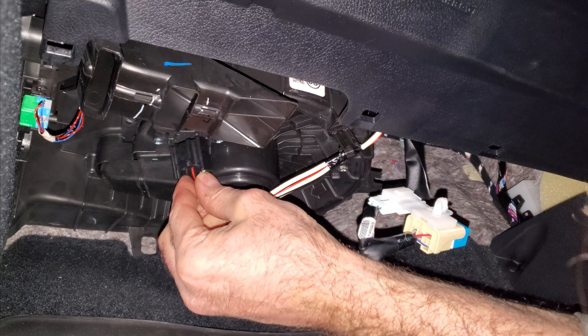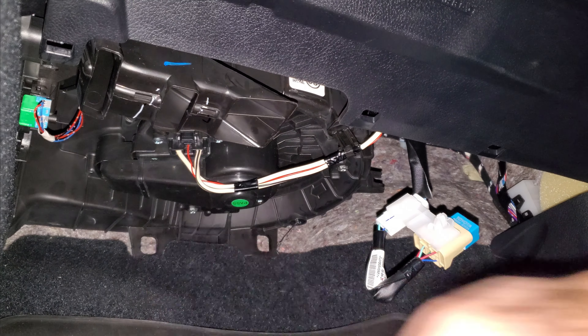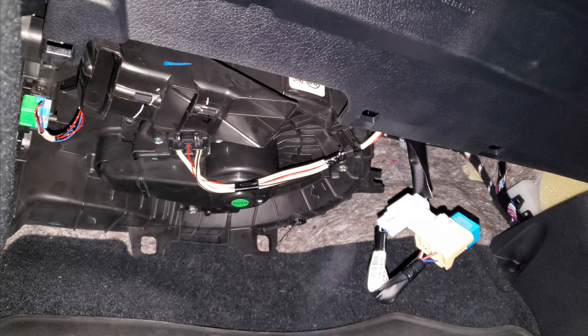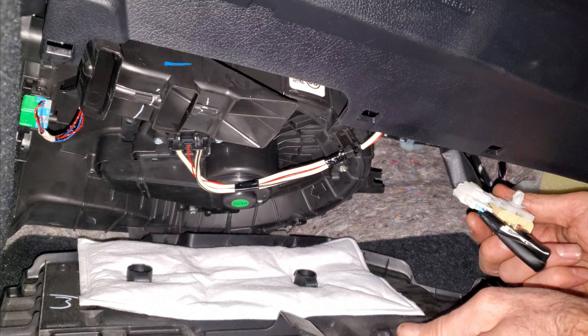I'll plug this thing in. I hooked up the battery, everything's plugged in. Turn on the key — let's see if I've got a blower. Oh yeah! It scared me for a second there — I turned the key to on and got no blower, but I started it up and it started working.